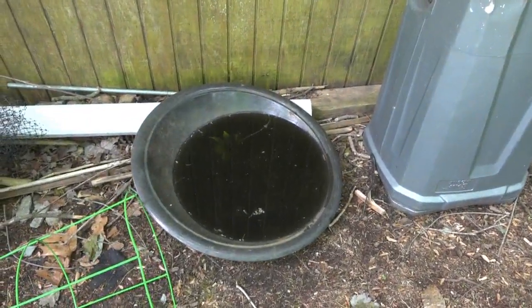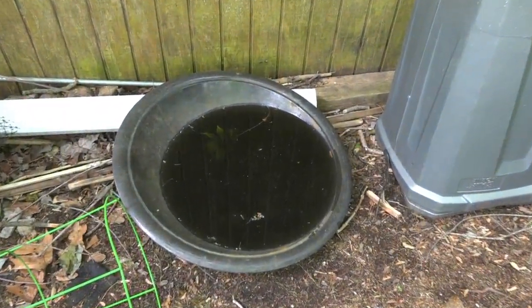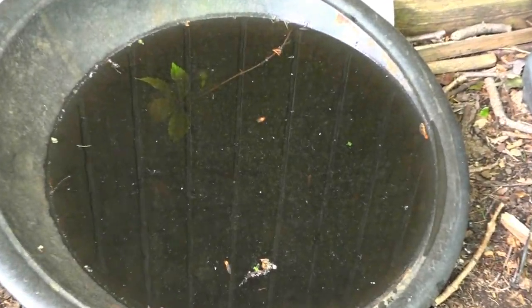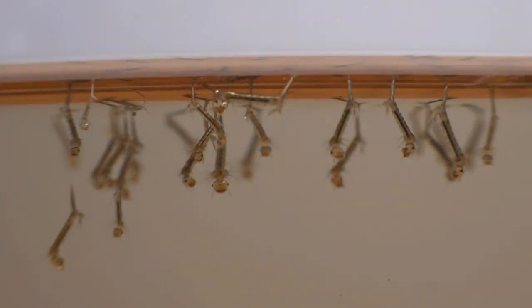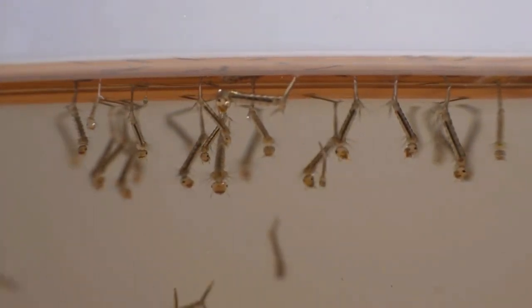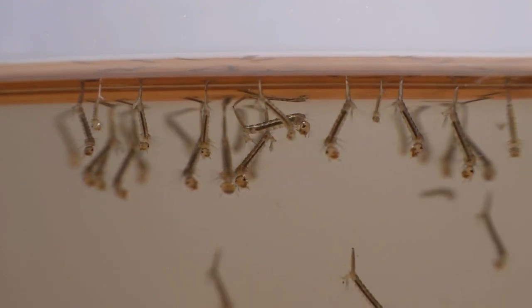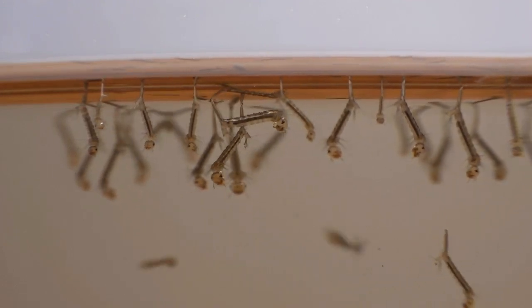What do they all have in common? Let's take a closer look. These water-filled containers right now are breeding thousands of mosquito larvae. They hatched from eggs a few weeks ago. Now they're filtering food particles from the water, breathing through a siphon on their rear end. But with the warm temperatures, next week they're going to emerge as adults and start feeding on us.